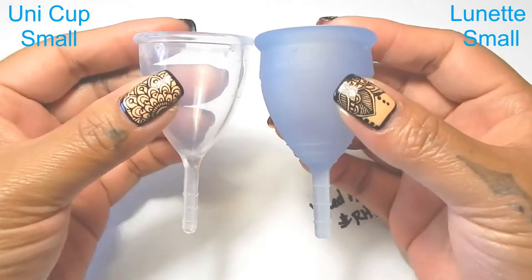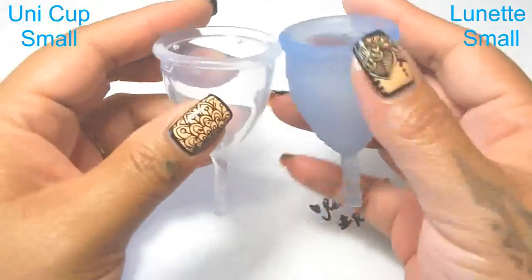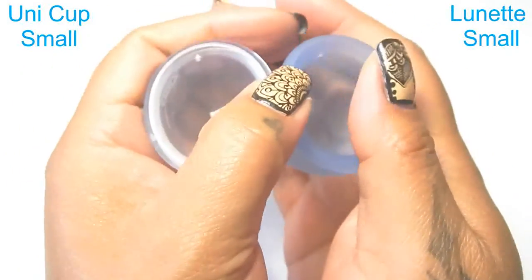So I'm going to place these two cups in the palms of my hands, give them a squish, swap hands, give them a squish again, and then compare the rims.